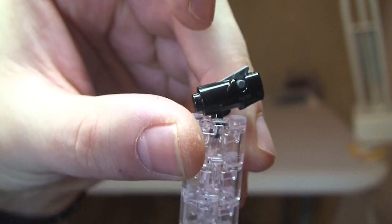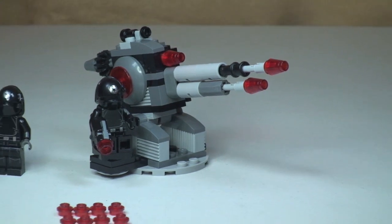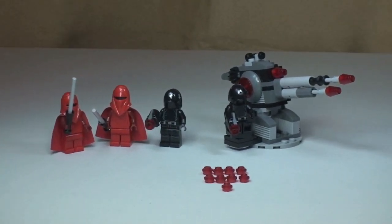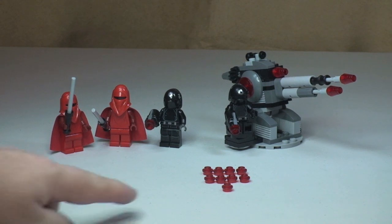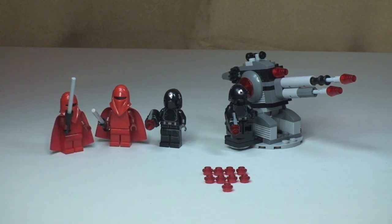Looks like I managed to lose two of those already! You can see the Death Star Gunner now in his seat, operating the Death Star Laser Cannon. That's my review of this set complete. I think it's a great little battle pack and I'm sure it's going to be very popular with pretty much all age groups. There are a number of additional studs for the new blaster weapons — it says it comes with 10, but there's actually a spare one in there, so it actually comes with 11.